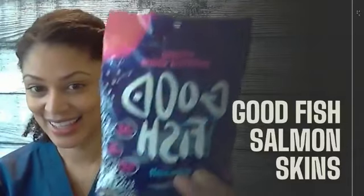Hi guys, thank you for tuning in to my live tasting today. I will be doing my tasting on Good Fish salmon skin, and here is the bag.